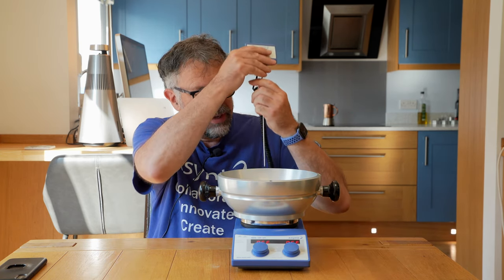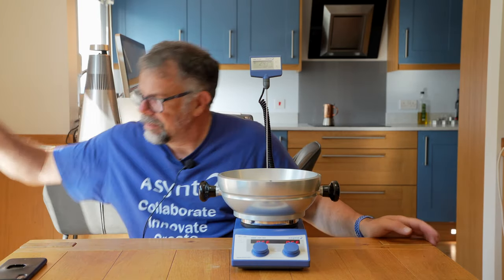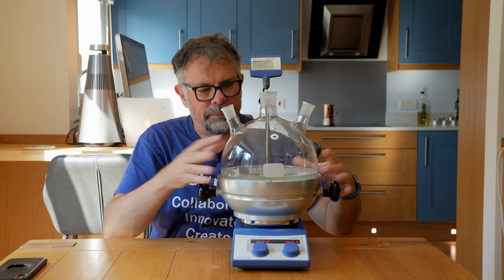We have the temperature probe socket in the rear, and then the five litre flask drops in like so.